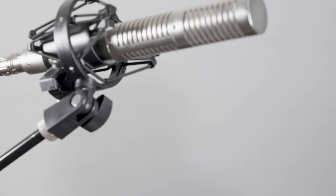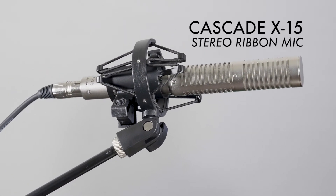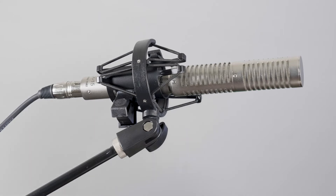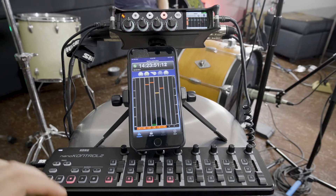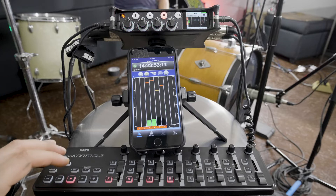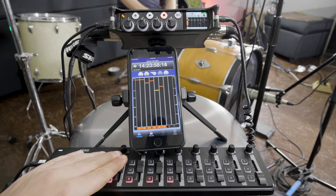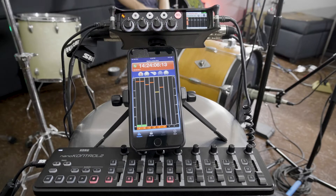Our last mic is the Cascade X15 Stereo Ribbon Mic, which we'll run over the center of the drum kit about 6 feet off the ground. This gives us overall coverage of the kit and runs into two channels on our MixPre. Adjust mic placement and gain until we're peaking between -12 and -6 dB. With 32-bit float recording we're less concerned about clipping, but it's still good practice to keep an eye on your levels, especially if you're recording at 16 or 24-bit.